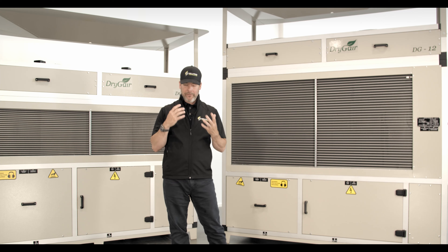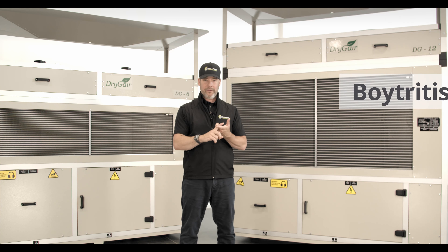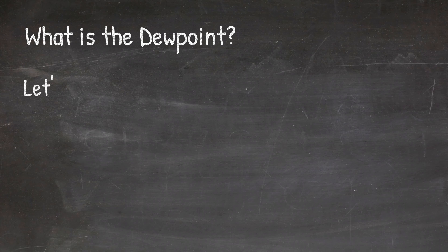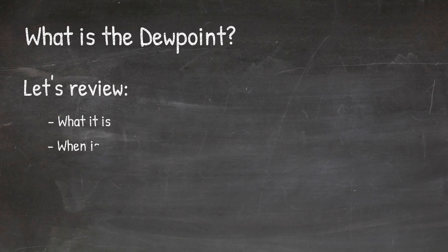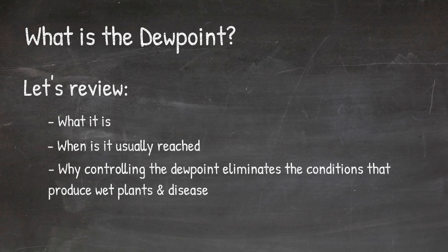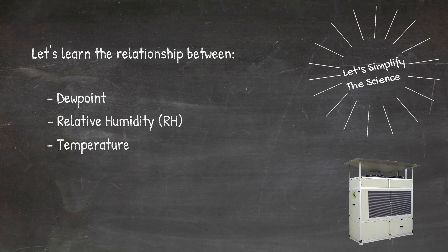Everyone knows a greenhouse needs dehumidification to prevent certain crop diseases like botrytis, molds, mildew, and other diseases. Not everyone knows what the dew point is, when it is usually reached, and why controlling the dew point eliminates the conditions that produce wet plants and disease. Today we're going to simplify the science so you can better understand the relationship between dew point, relative humidity, and temperature.